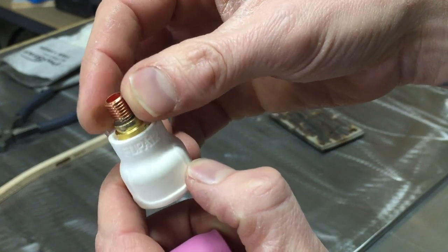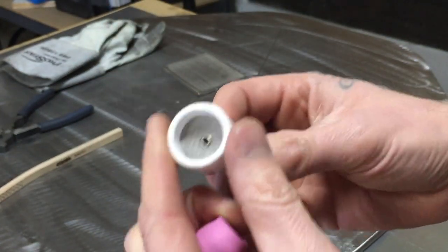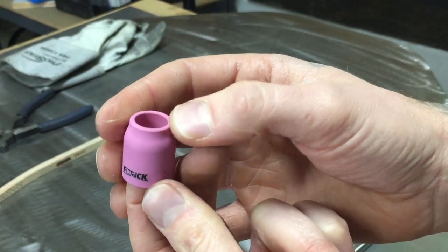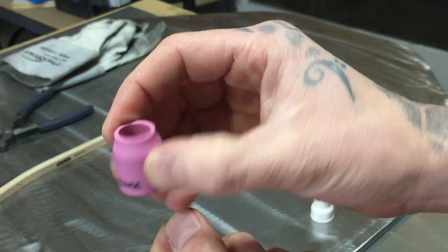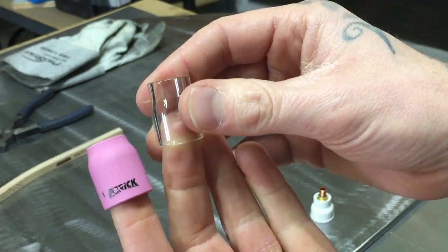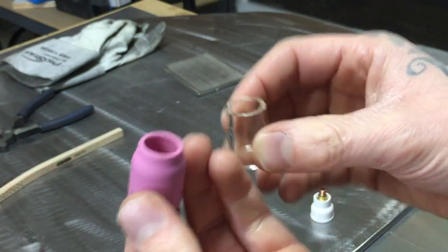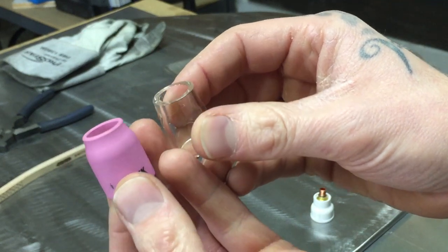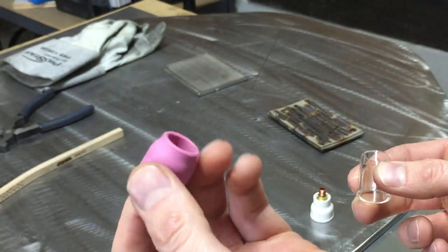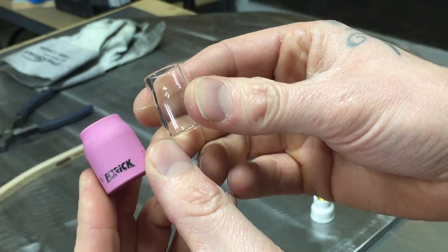This is the FUPA 12 — a number 12 size cup. I'm not sure what FUPA stands for but it's a really nice setup; I've used it for a few things and it gives you exactly what you want for gas coverage. The other Furick cups he sent me were these number eights, which I personally love. I tend to use a lot of stick-out so a ceramic cup works just fine for me, though the glass is nice too. If you drop your torch the glass will break, and the ceramic can break as well but they're a bit more durable. Either way, you're going to get great gas coverage.